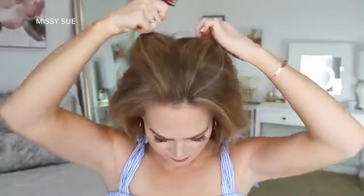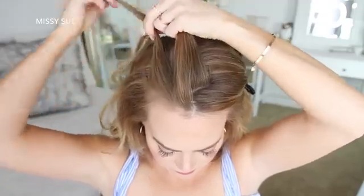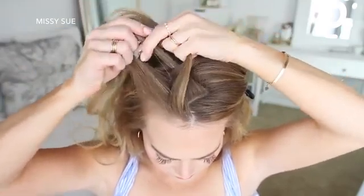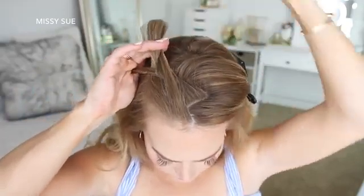For the next hairstyle, I'm going to start by creating a zigzag part down the center of the top of my head, and clip away the hair on the left side. Now I'm going to pick up a section near the hairline and divide it into three sections for my braid. I'm crossing the side strands under the middle strand for the first stitch of the braid. Then I'm going to start adding new sections into the braid, bringing them in from along the part line and my hairline.